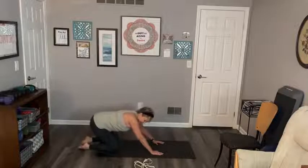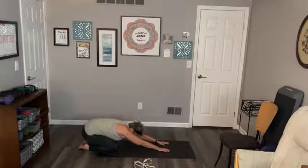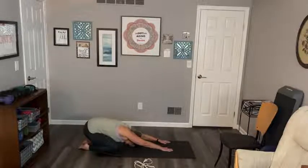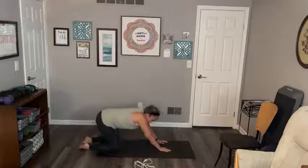Alright, we're going to take our bottom to our heels - I believe this is called child's pose. Walk your arms forward, drop your head down. Lift your head down a little bit more, walk those hands up a little bit more, try and relax. And come back up.